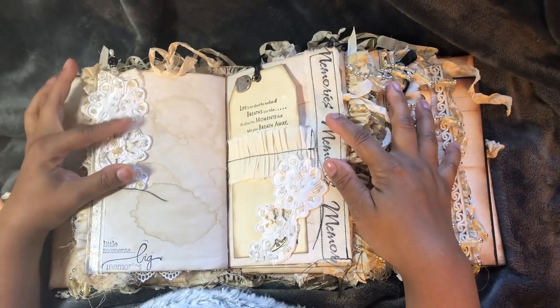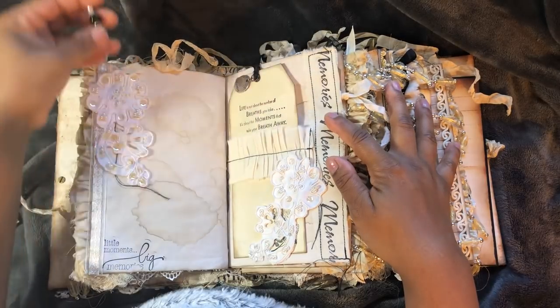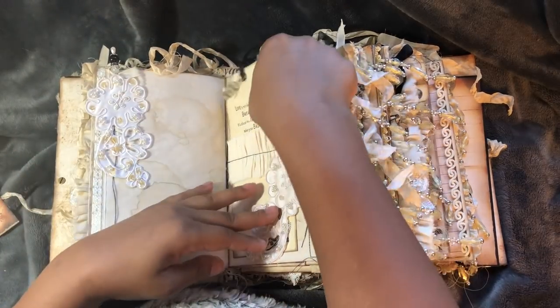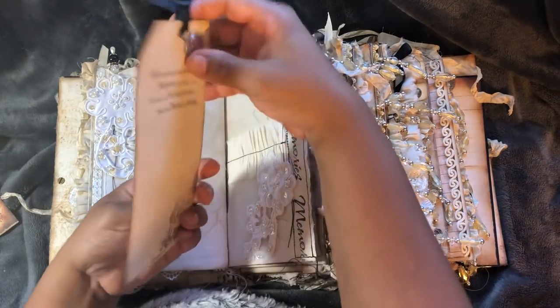We've got some appliques. This is a little stick pen that pops back in behind the appliques. Some stamping. Large tag on the back.